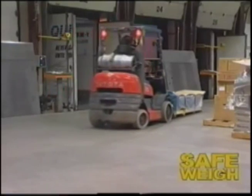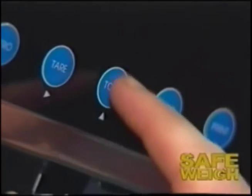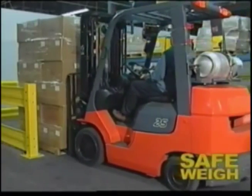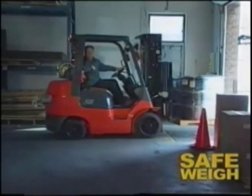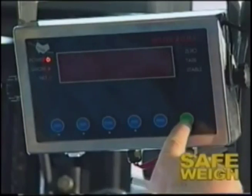When loading trailers, Safeway will help you ensure the gross vehicle weight of the trailer is not exceeded simply by pressing the total button. If your lift truck's capacity is exceeded, the alarm will sound as soon as it is picked up. When receiving a shipment based on weight, you can easily ensure the load delivered matches what is printed on the weigh bill.